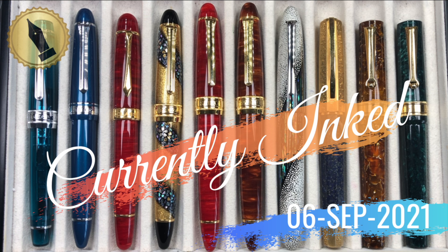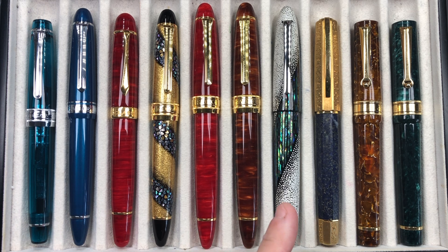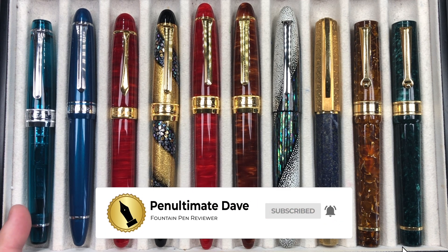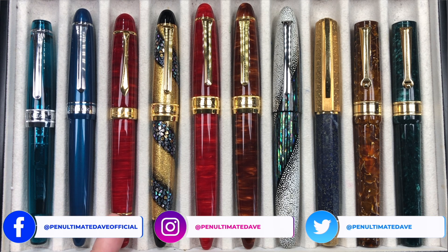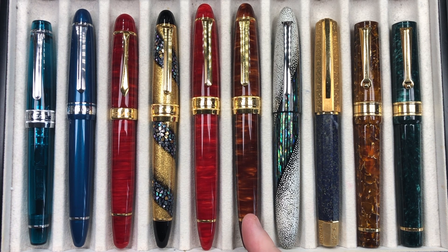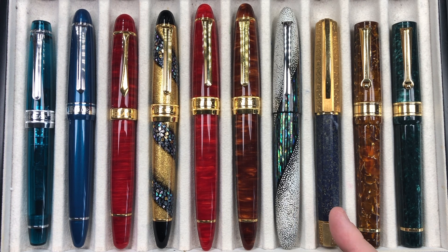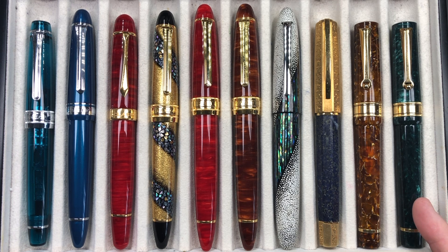Hello and welcome to another pen video from me, Penultimate Dave. I have here another 10 pens currently inked for this week. From left to right we have a Sailor King of Pen in the Lucky Charm Pro Gear, a Sailor King of Pen in the Stormy Seas, a Classic Pens LM1 in the Flame Red, a Sailor King of Pen Sakura Nagar, a Classic Pens LB5 in the KN, a Classic Pens LB5 in the Kowseki, a Taccia Miyabi Winter's Breath, a Visconti Medici Il Magnifico in the Lapis Lazuli, a Santini Libra in the Amber, and a Santini Libra in the Laurel.